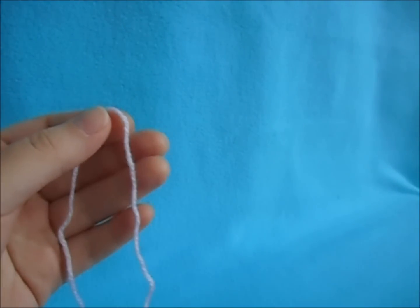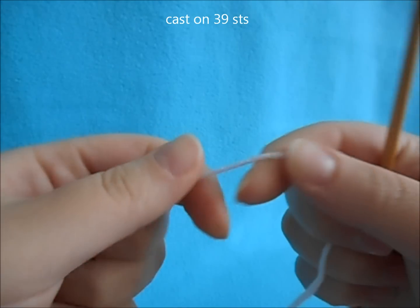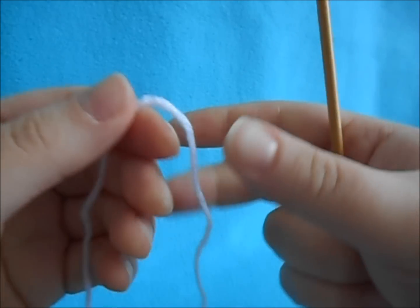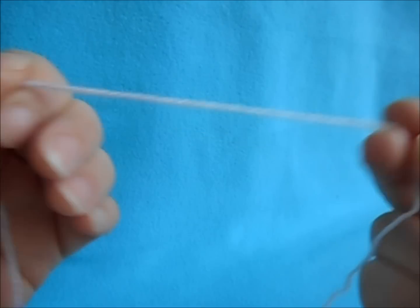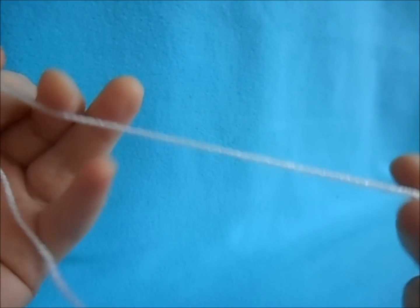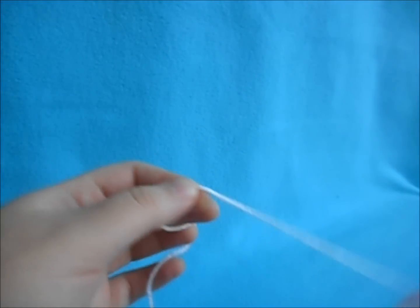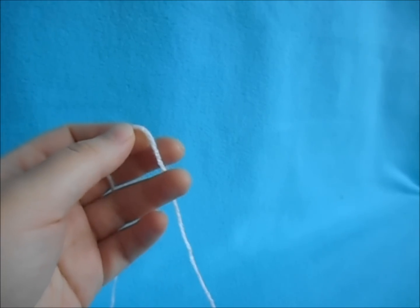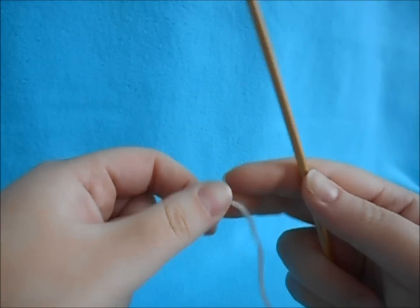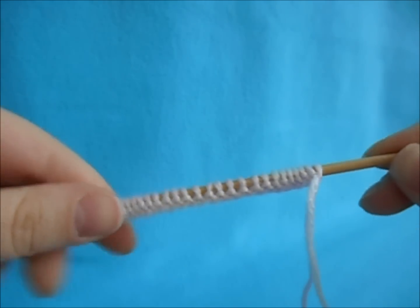Take your yarn and needles and cast on 39 stitches. If you're working with a multi-colored yarn and want the colors to transition relatively the same way on both slippers, mark where you start — for example, if this one goes white to pink to purple, start your second one the same way. You can use any cast on method; I'm just using the regular long tail cast on. Cast on 39 stitches.